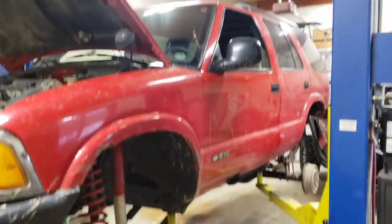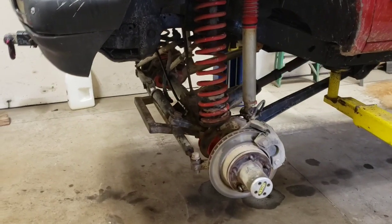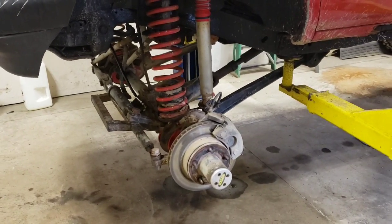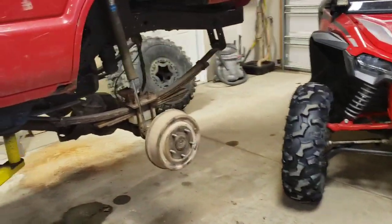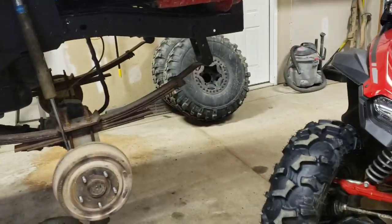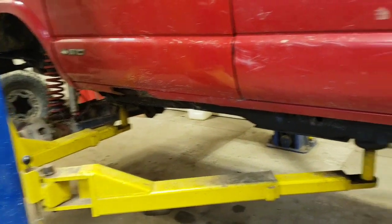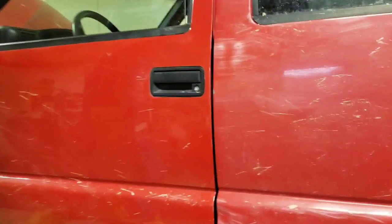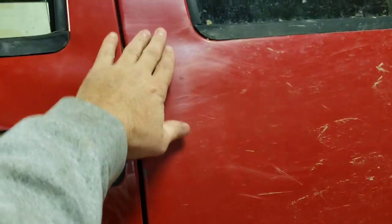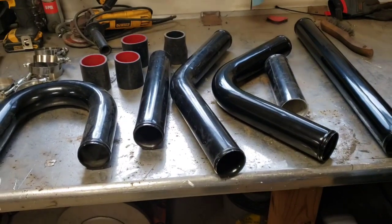I've got my S10 Blazer up on the hoist here, getting ready to do a little Dom steering work to it. It's got a Ford high pinion Dana 44 in it and a nine-inch rear. It works pretty good, running on 38s - it's a fun little toy. 5.13 gears, Detroit lockers, chrome moly shafts. We beat it up pretty good. I had to put a new door on it because I caved the door in on a tree.